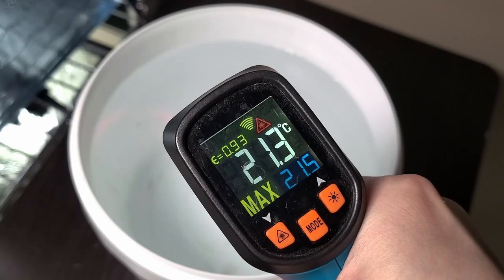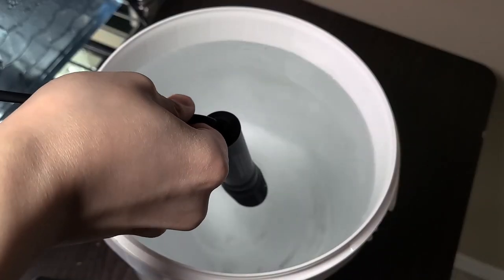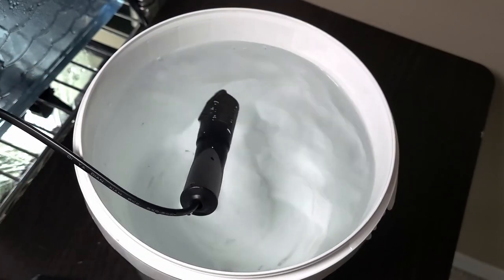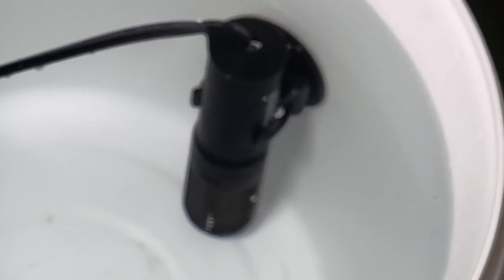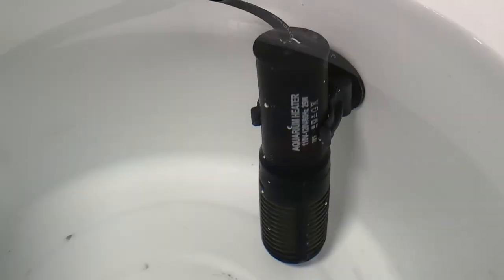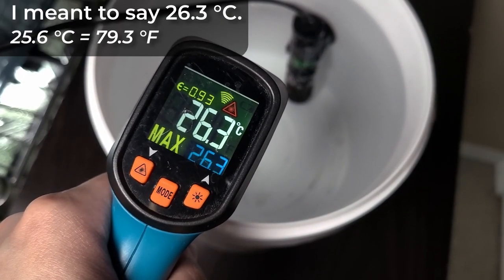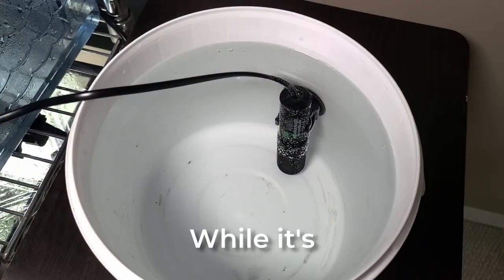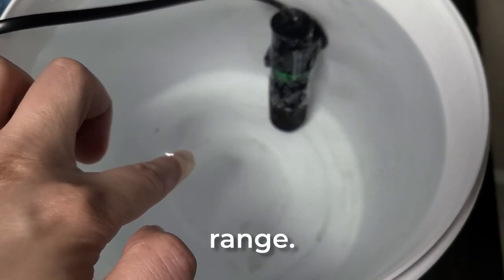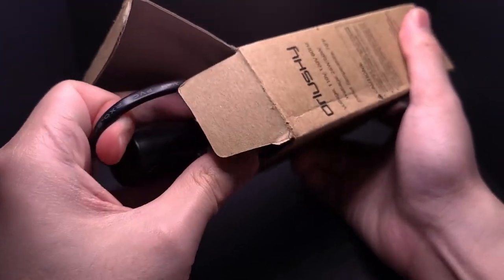In this small bucket, we have water at a current temperature of 21.3°C. I tried placing the heater directly into the water, but to my surprise, it started to float. Thankfully, it came with a suction cup. At first glance, there was no indication the heater was functioning, but I was mistaken — there's a red LED that illuminates when it's actively heating. I let this run for about an hour, and to my surprise, the LED turned green. The water temperature increased to 26.6°C according to my temp gun. While it's only a degree warmer than the target, it's still within an acceptable range. I'm already impressed with this heater and would definitely recommend it.